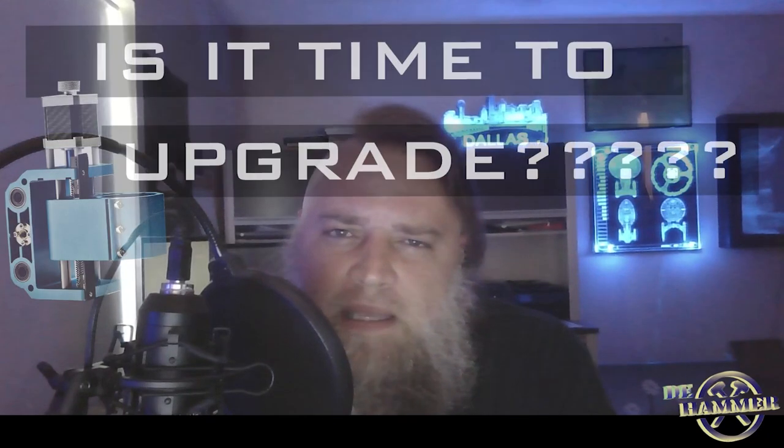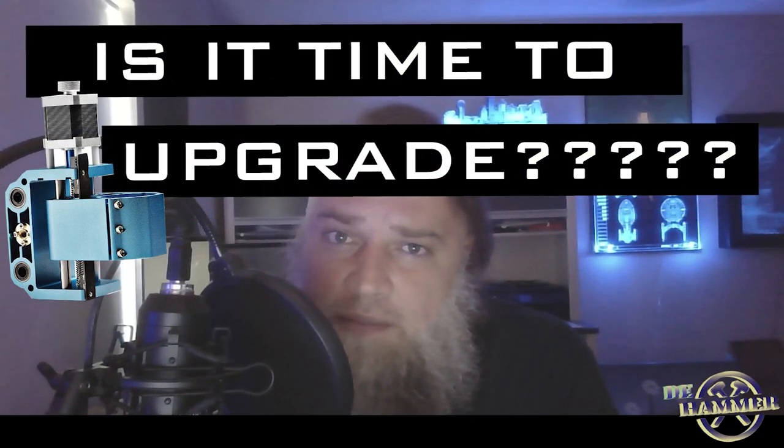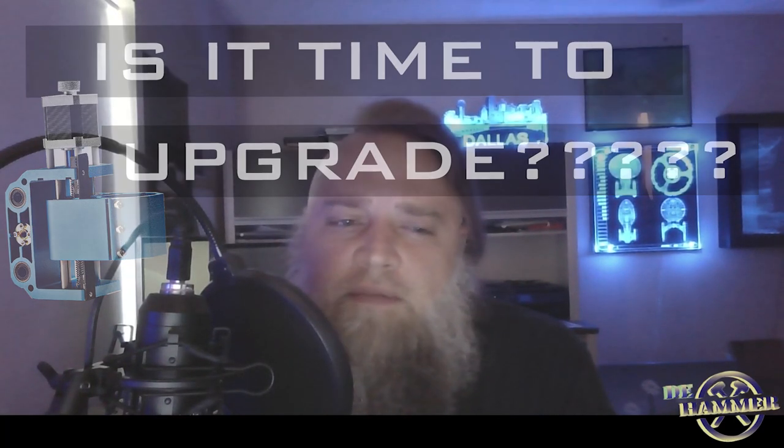Almost everything that could go wrong did — from anti-backlash nuts popping out to extreme chatter and vibrations. A linear bearing came out one time, there were sparks in the spindle because it wasn't going too fast, and oh, it was fun to say the least. But that got me thinking: is it time I upgrade my 3018 Prover? We'll touch on that towards the end of this video.